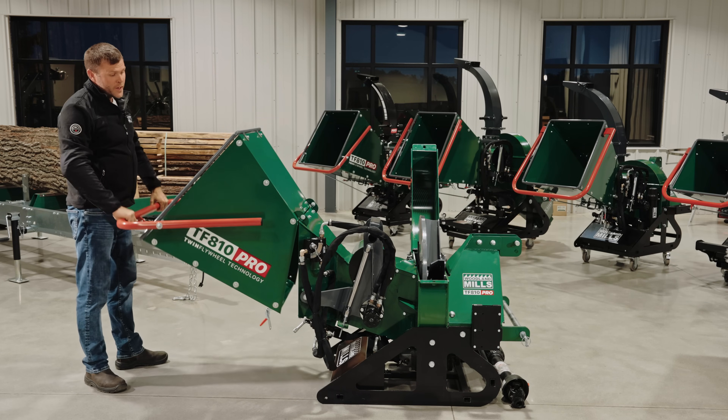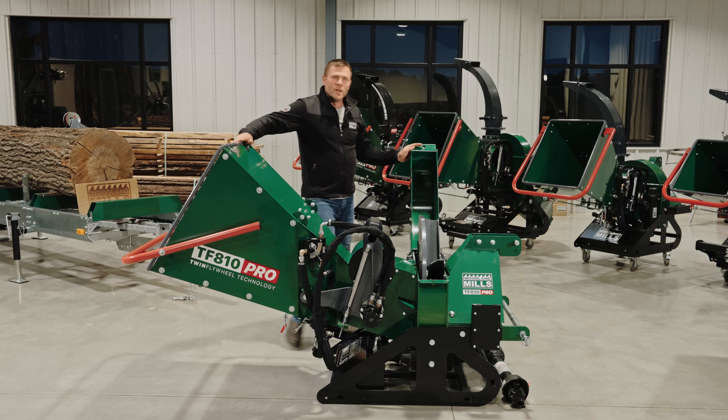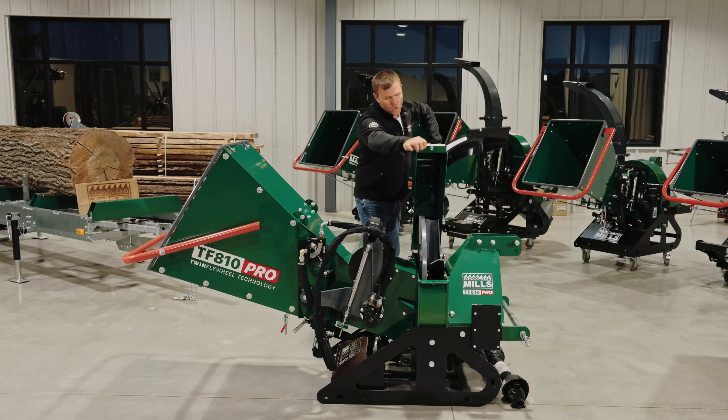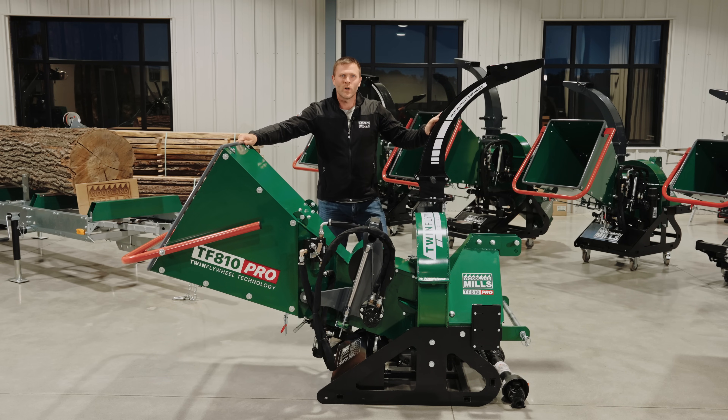I hope you've enjoyed this video about our TF-810 Pro PTO-driven wood chipper. For more information, please check us out online or give us a call. This has been Josh from Woodland Mills — thank you for watching.